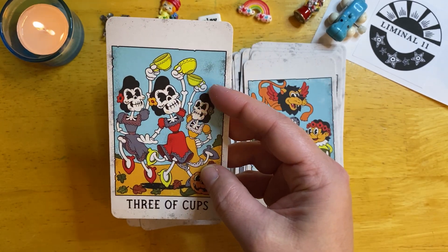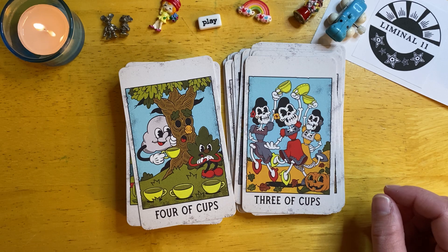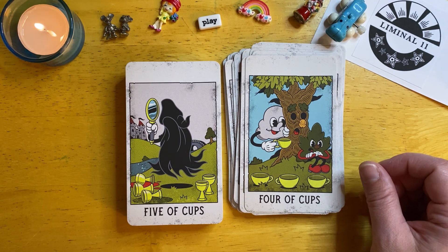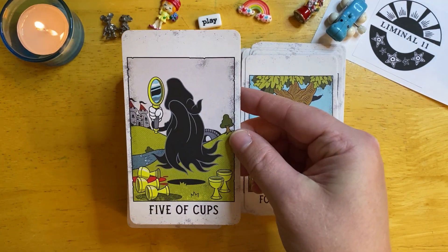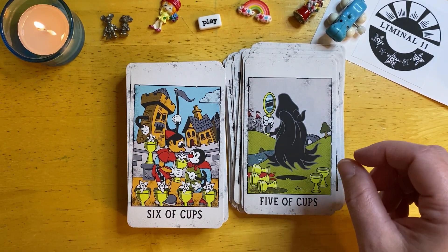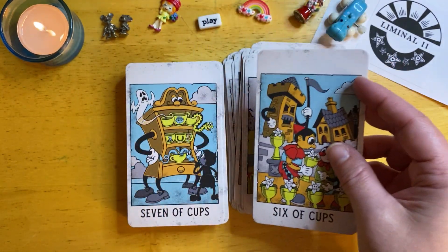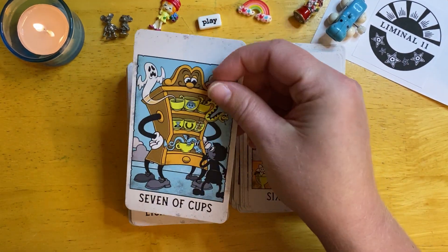This is cool — it reminds me of Santa Muerte with the skeletons. I love a good Five of Cups card; I really do. I look for that in decks. Are there certain cards that you look for before purchasing a deck? That'd be awesome to hear in the comments below. It's really cool to hear different people's takes on what exactly they look for and what they resonate with.